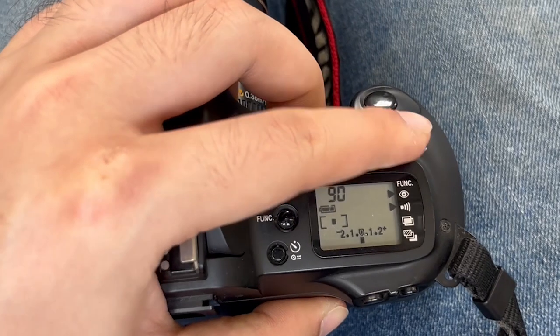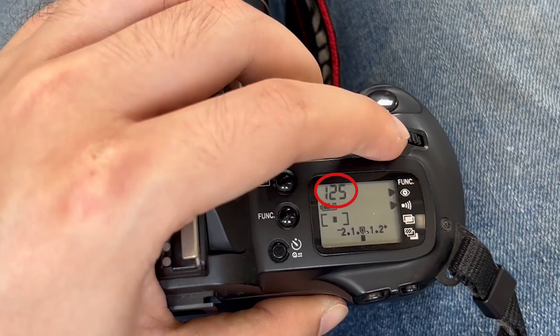Then use the main dial to select your shutter speed. The shutter speed that the camera is going to use will be printed on the LCD display at the top of the camera.